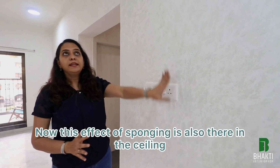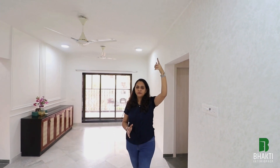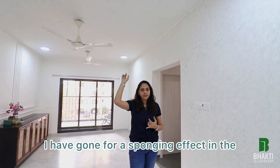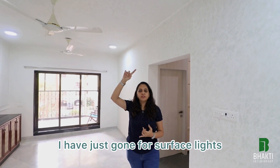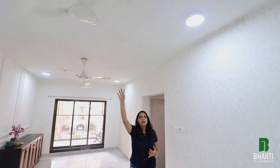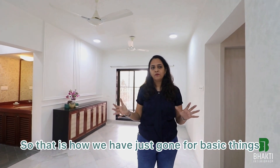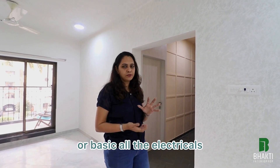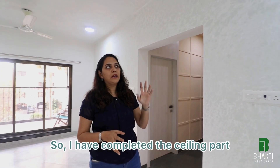This sponging effect is also carried to the ceiling, because the entire ceiling is replastered. There were a lot of undulations in the ceiling, and since false ceiling was completely skipped from this project, I went for a sponging effect on the ceiling to take care of those undulations. Focusing on the lights, I have just gone for surface lights — they are very minimal, as the budget did not allow for many lighting points. All electricals are in sync with tenancy requirements.